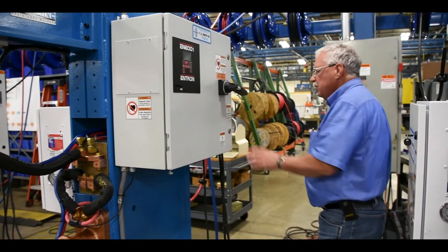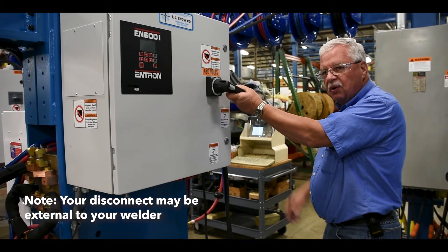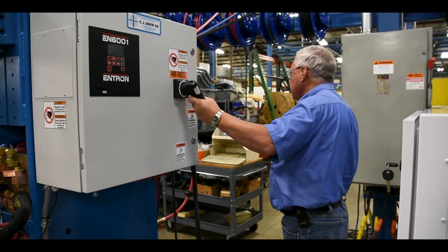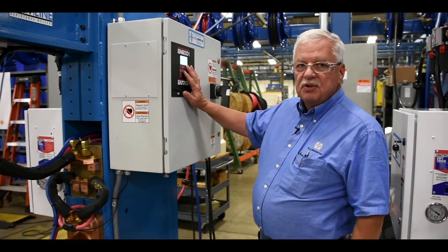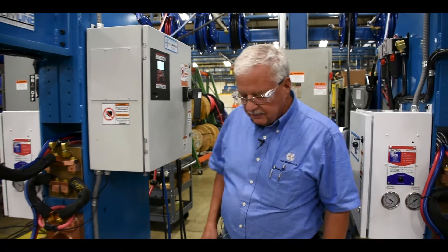Because this is a disconnect, we're going to stand away from the door opening and face away when we go ahead and turn on the power. We're going to watch as our weld control comes up and goes through its initiation, making sure that our weld control is up.